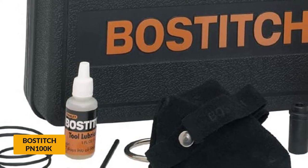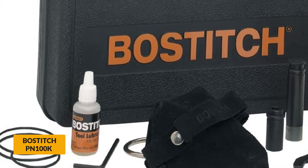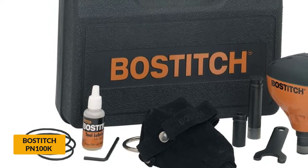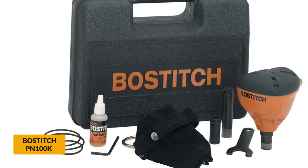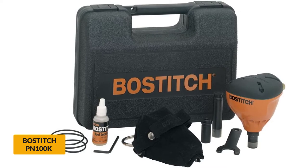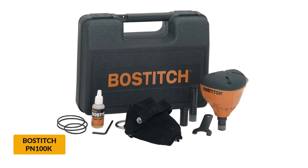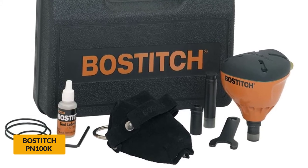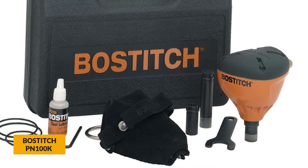The tool weighs only 2.9 pounds, making it one of the lightest models out there. You will find it highly portable and comfortable to use, and its ergonomic design helps minimize fatigue during extended use. You will need 70-100 PSI pressure to operate the nailer. The nailer also comes with various spare parts, tools, and oil — everything you need to start using the tool right away. A carry case is also supplied for easy storage and transportation. However, some users complained about not being able to close the case when using the nailer with the air fitting attached, which stems from the case design.